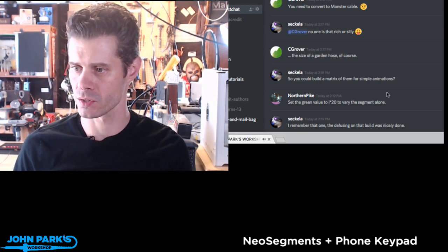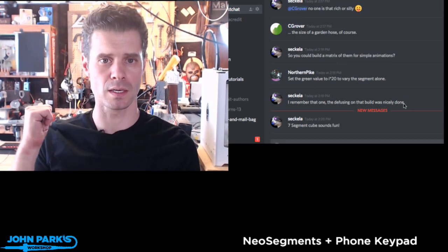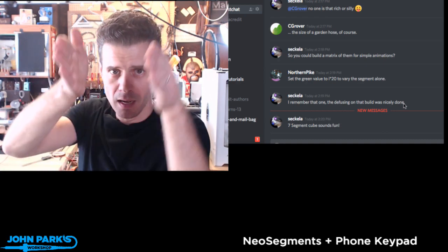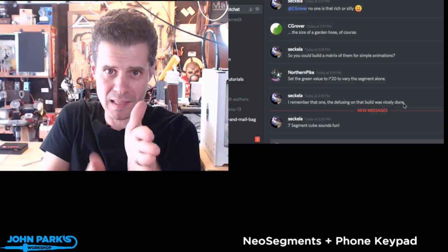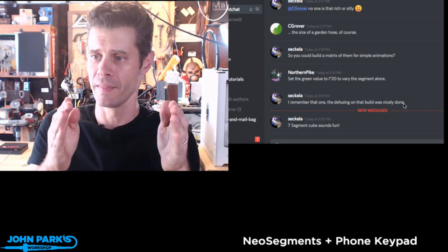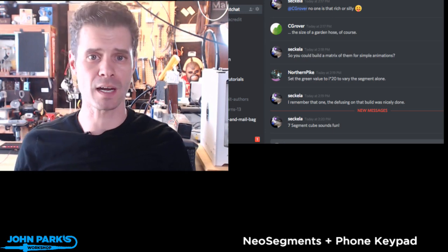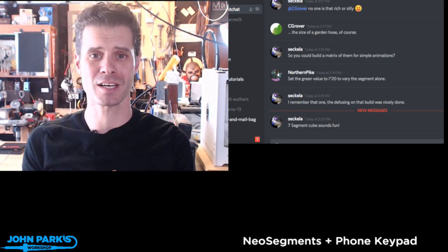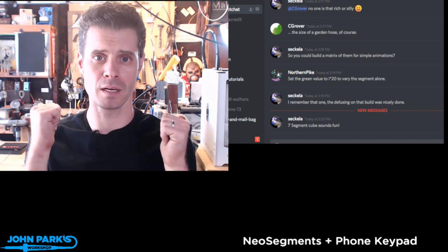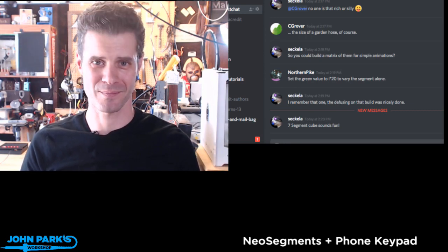The diffusing on the NeoPixels is really important. I looked inside these seven-segment Neo segments and there's some space between the LED, a little wall that separates neighbors from each other so the light doesn't pollute neighboring segments when you're only trying to light one, and then some nice diffusing material. I think we've taken up enough time today - I'm so sorry about the technical difficulties earlier, but I hope you enjoyed spending your time with me here in my workshop. I'm John Park for Adafruit Industries, and I will see you all next week. Bye-bye.